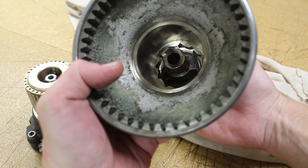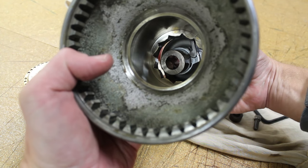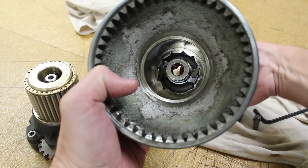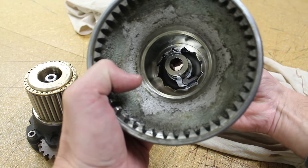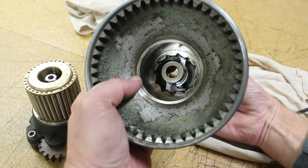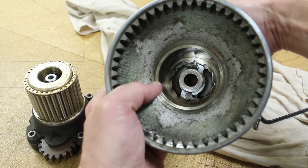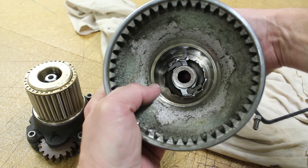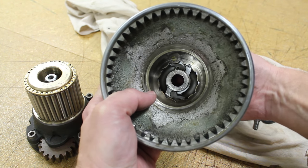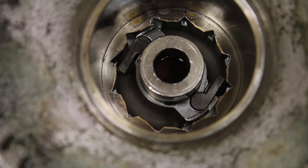When it comes to putting the upper pawl assembly back in place, it helps to turn it in the direction it wants to spin freely so that the pawls can find their way up inside of the winch drum. Once in place, give the assembly a little bit of a turn to make sure that the pawls are moving freely and locking into place as they should. You can see the cam action here as they lock into place.